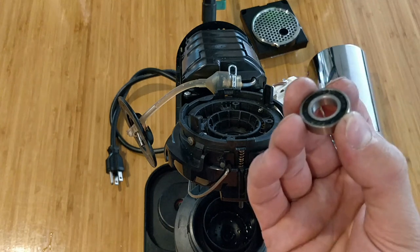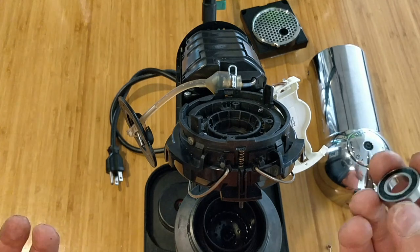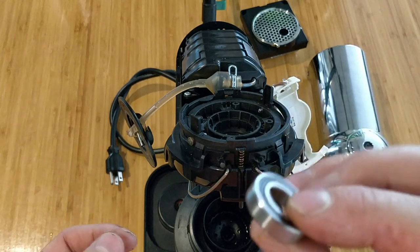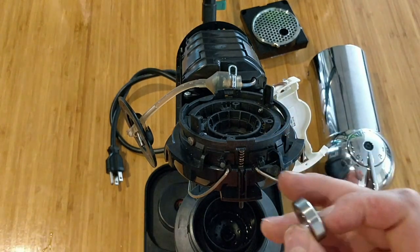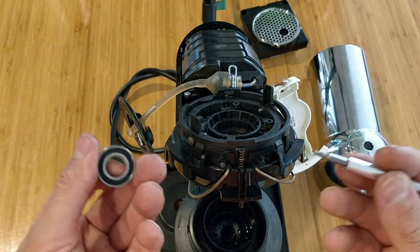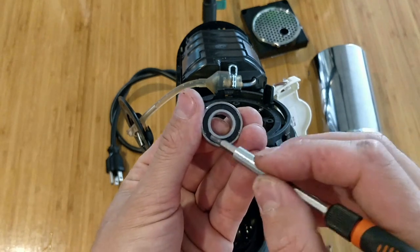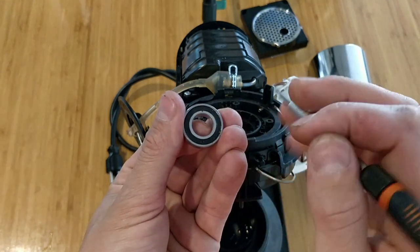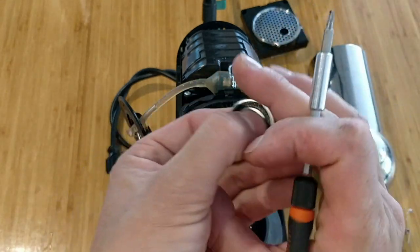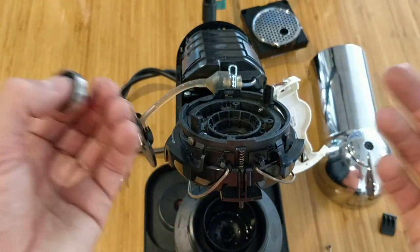For the bearing, you need to choose a stainless steel or ceramic one, because if you get a normal metal bearing it will rust very quickly. Also, if your machine is loud now and you've ordered the bearing but it takes some time to arrive, you can remove the seal from the top, wash out the existing bearing, put grease inside, and close it back. This will extend its life for about half a year and will help if you have noise right away.